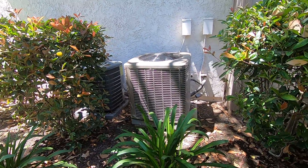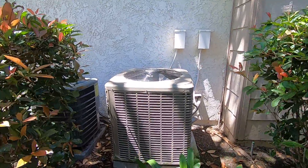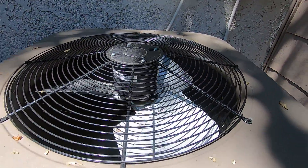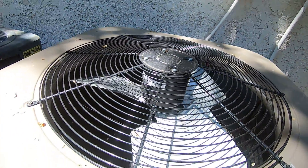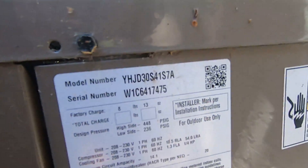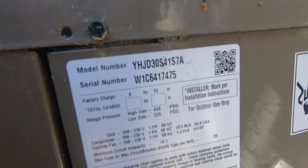Here are two units — a York and a Goodman. I think these are both heat pumps, but this one looks like an LX series without the badge. It's got a Bristol reciprocating compressor — two and a half ton from 2016.